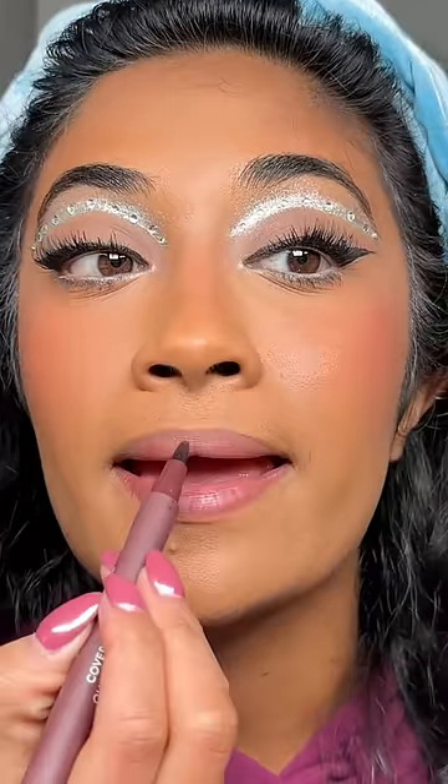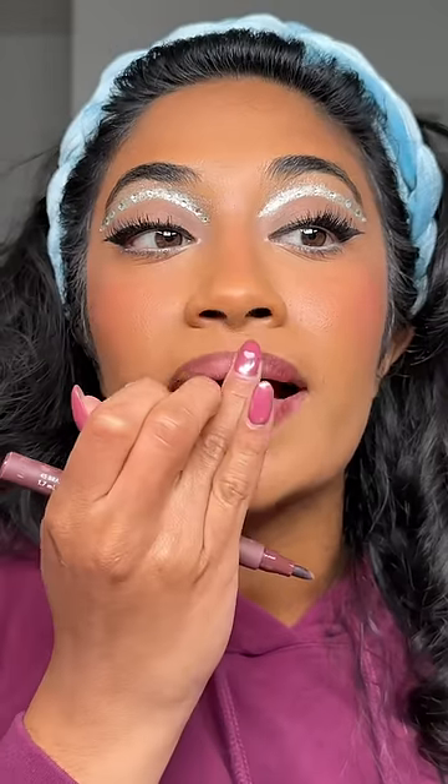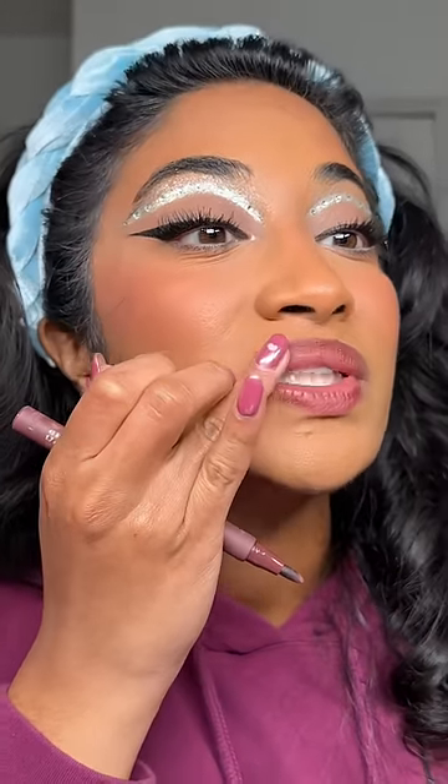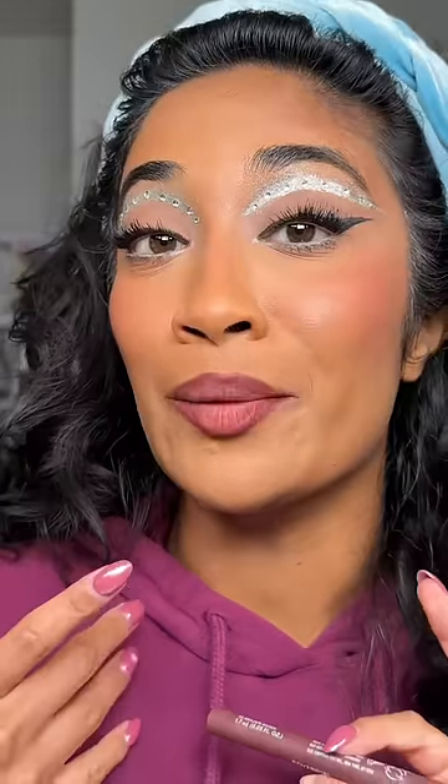Oh my god, it's giving pigment! It dries so I definitely blend it out so it doesn't look like too harsh of a line. But how perfect is this? You can't tell me this doesn't look amazing. This is the shade Brazen Raisin.